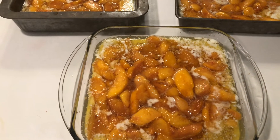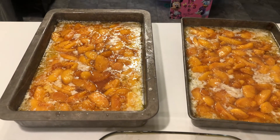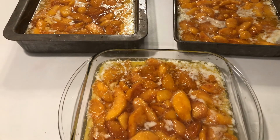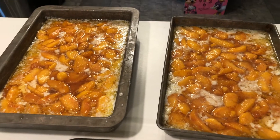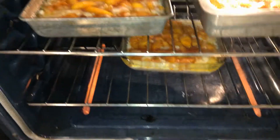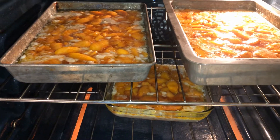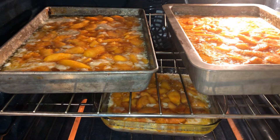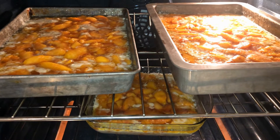These are going to come out juicy with a crispy, brown, soft topping on top. We're going to serve them with vanilla ice cream, or by themselves — we eat these cold or hot. I just put them in the oven and they're going to be in there for about 45 minutes to an hour, depending on how my oven is cooking. I can't wait to show you!